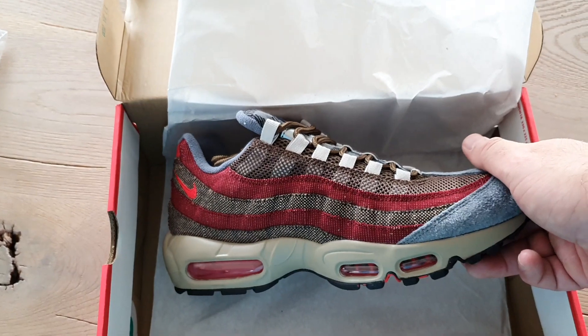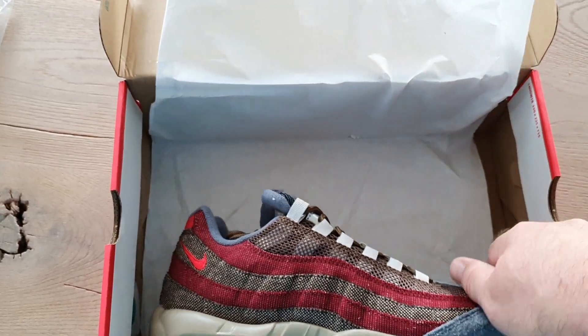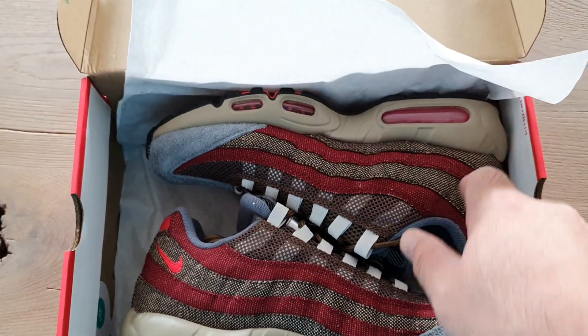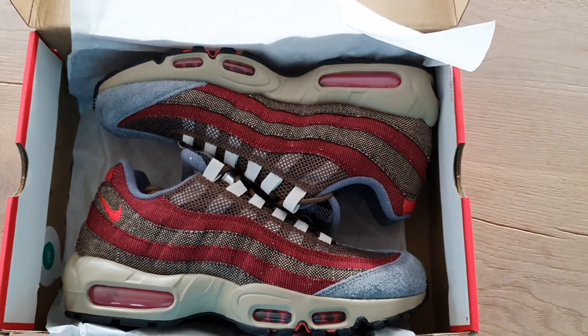What can I say — very pleased to have this special pair in my collection. I will see you next time.